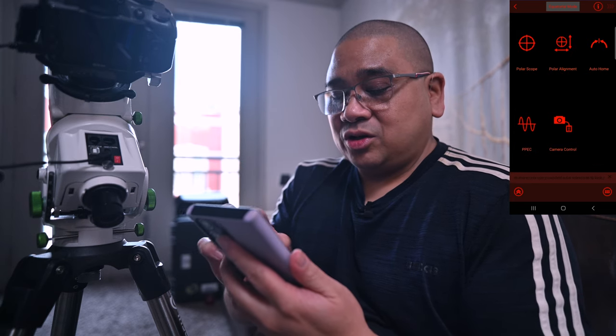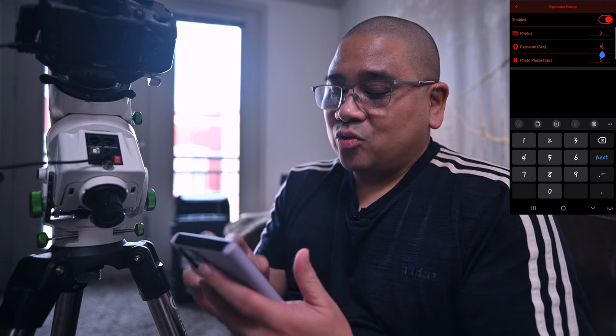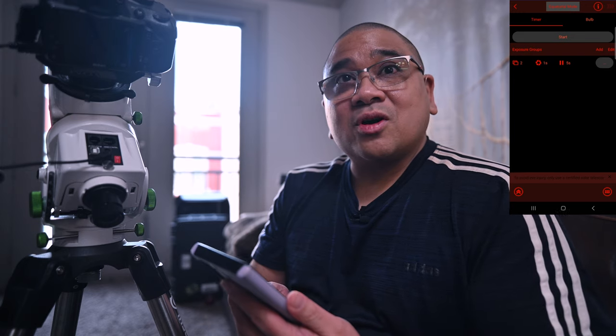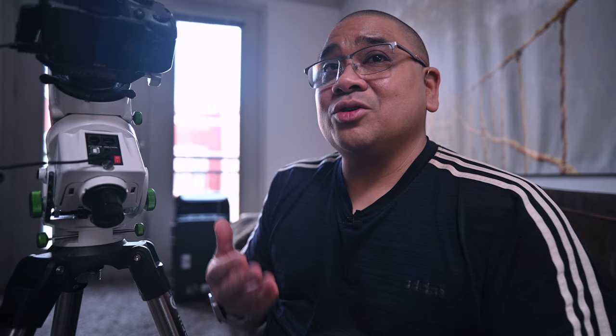Then go to the SynScan app. From the home screen, choose Advanced and then Camera Control. Here you'll see a timer, a start button, and something called exposure groups. I'm going to edit the exposure group — press the three dots and it brings you into another menu. For this demonstration, I'm taking two photos, one second each, with a five-second pause in between photos. Let's see if it works — there's one, five-second delay, there's the second one. Awesome, it works! There's also a bulb feature where you can hold down the shutter button as long as you want.